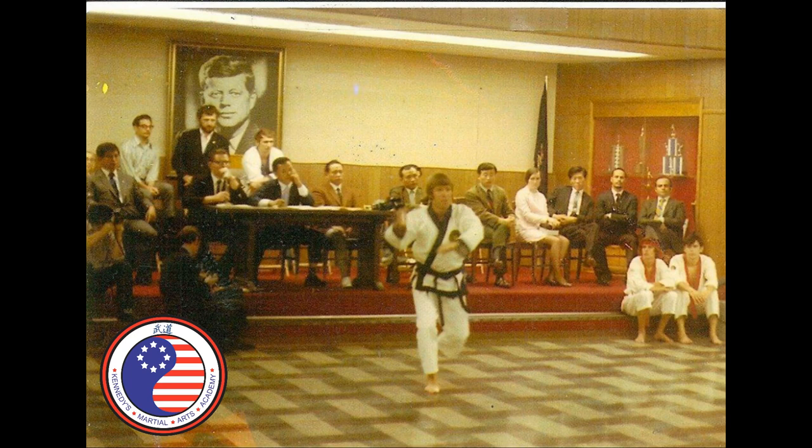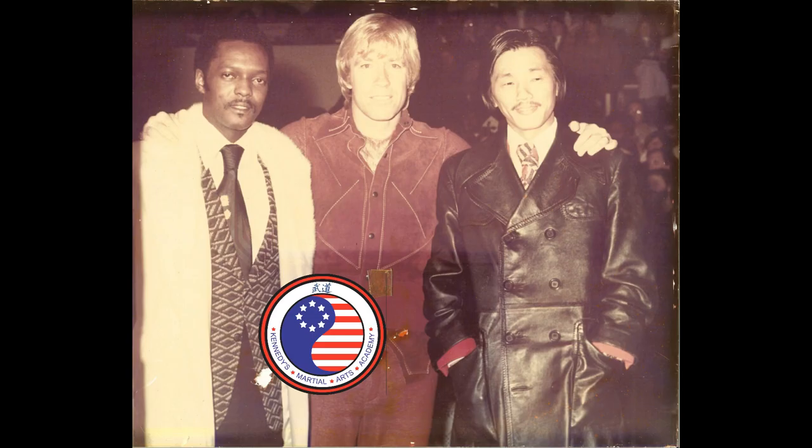The most famous Tangsudo practitioner is Chuck Norris. He went on to become a movie star who starred in many Hollywood movies and television shows.